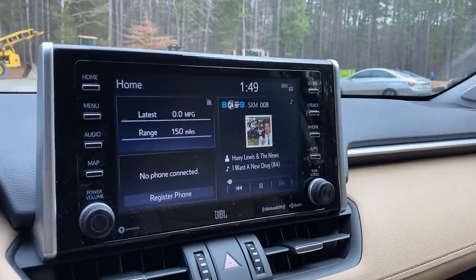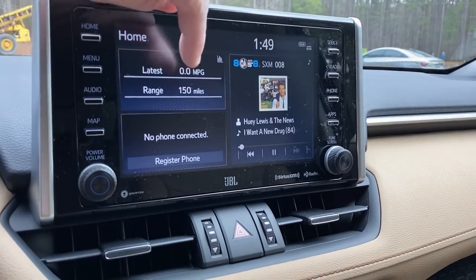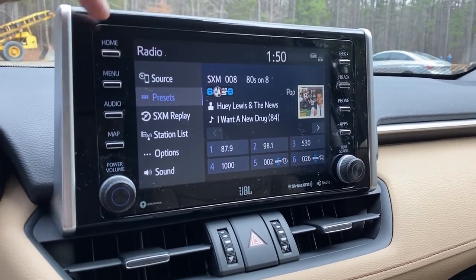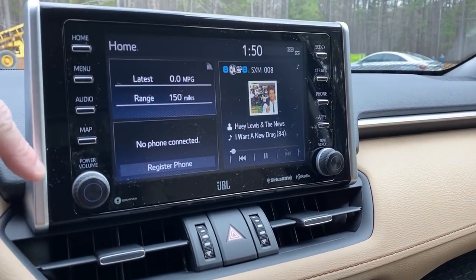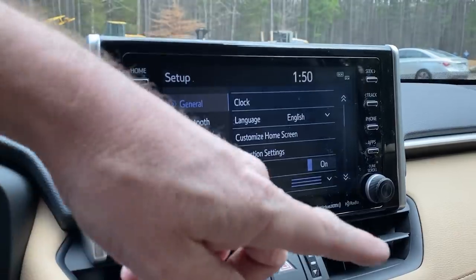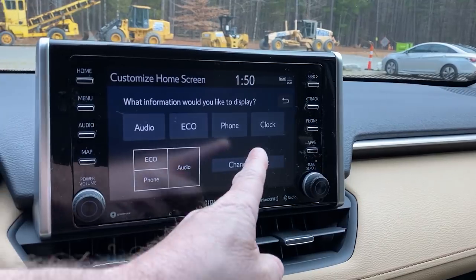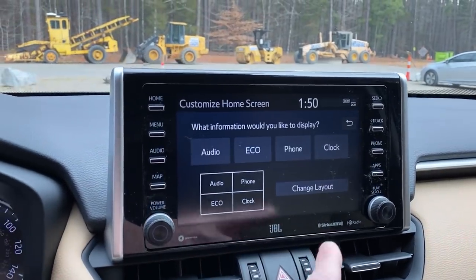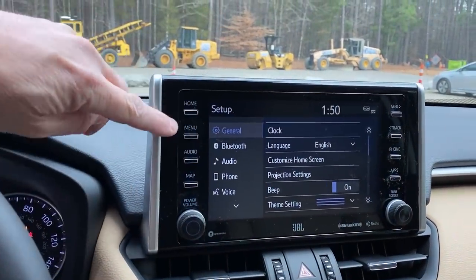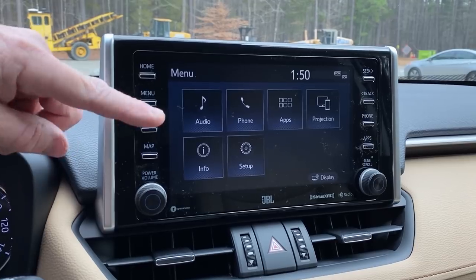Eight-inch touchscreen — Apple CarPlay, Android Auto, Amazon Alexa. If you want to change your home screen, it has one, two, three different pieces. If I want to expand audio, I can do that. Let's go back to home. What if I want to change it to more? We go to menu and setup, then customize home screen. I want to change it to four — audio, eco, phone, clock. Now it's four different pieces.